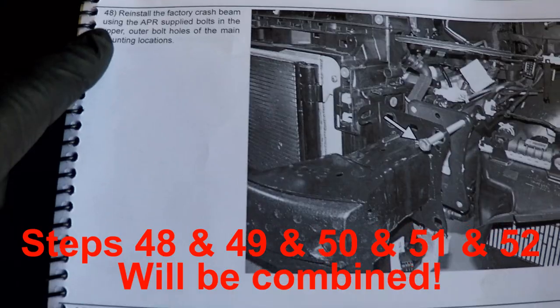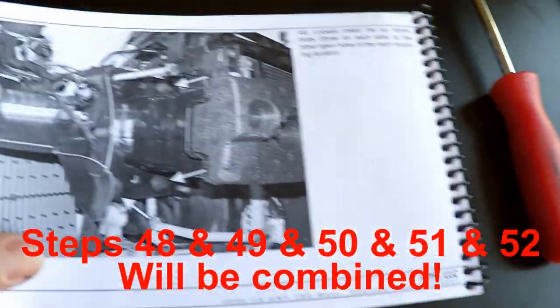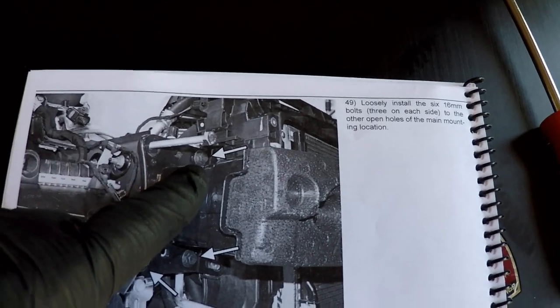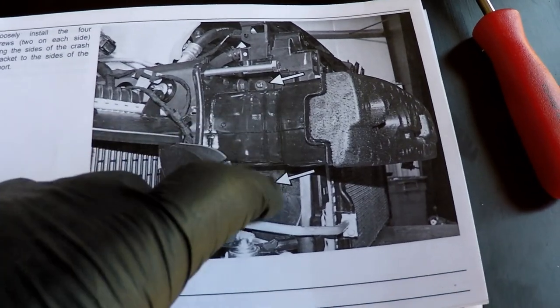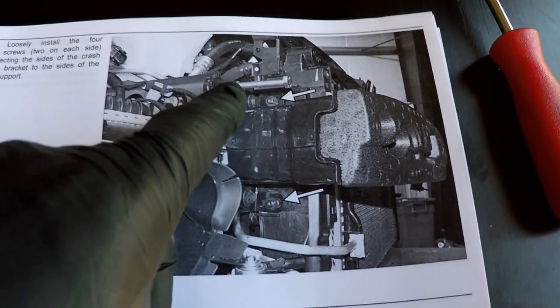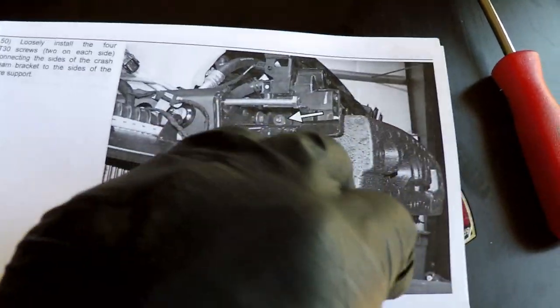Step 49 is to reinstall the factory crash beam. I don't have these long bolts, so I'm going to get at least one or two of these bolts in very loose just to hold it there. Then I might put these side bolts in next and try to wiggle everything around to get the lines to match up on the scribes I placed. I'll tighten those in, then lift these up and make sure they're lined up on my scribe marks and tightened up appropriately.